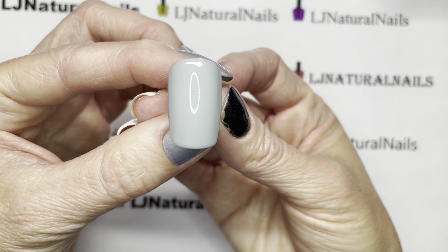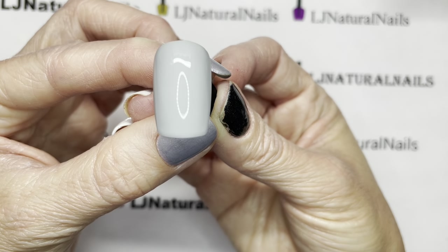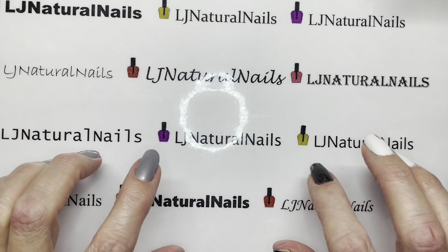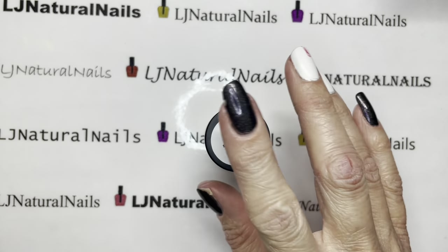I still don't think that's bright enough, but it is brighter. All right, those are the two polishes. Let me get my stuff to stamp — we'll stamp the colors on here.